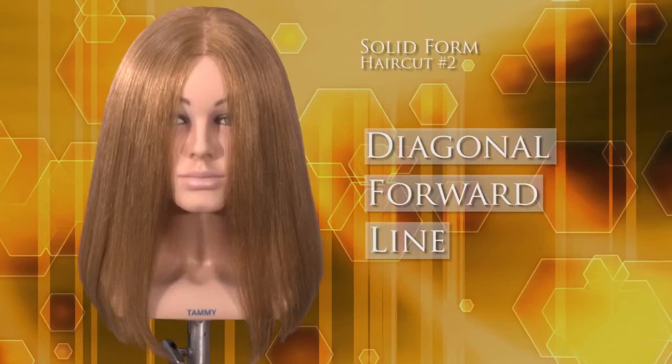The one length or solid haircut structure has an unactivated or smooth surface texture at the ends of the hair, the design line, to produce the most accumulated weight.